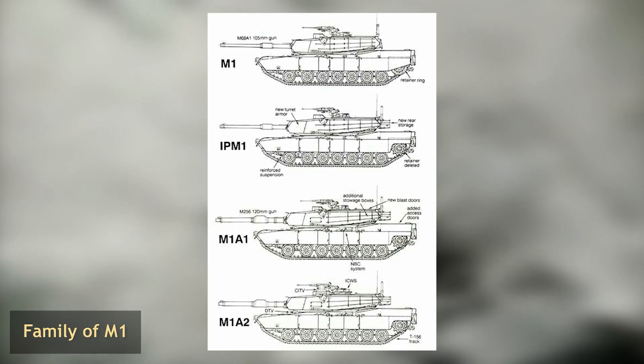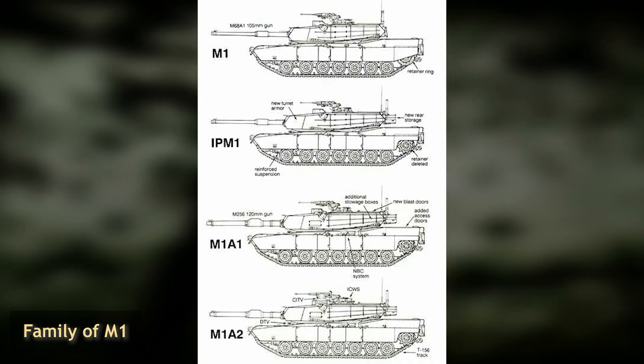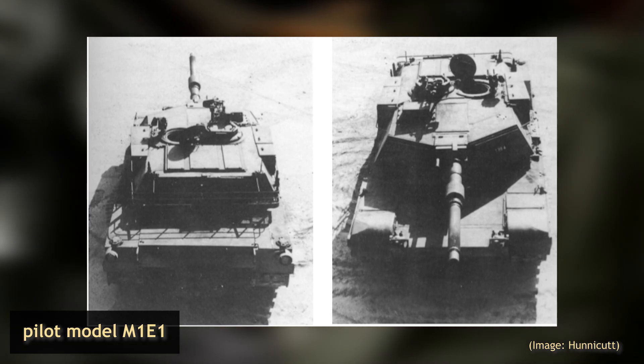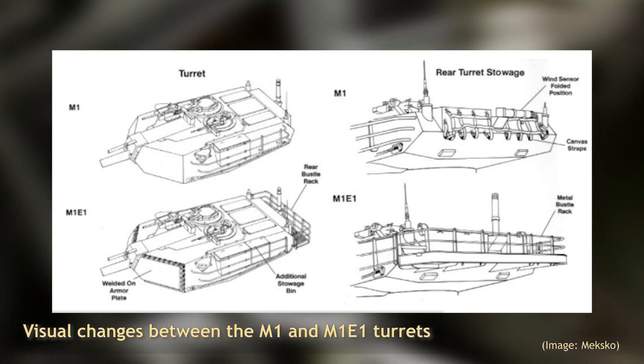The M1IP was designed as a stopgap measure between the M1 and the M1A1. Studies indicated that Soviet ammunition was becoming increasingly more lethal, and there was also a desire that some features of the M1E1 — the test mule for the M1A1 — would be incorporated while studies on other components and features were still underway.